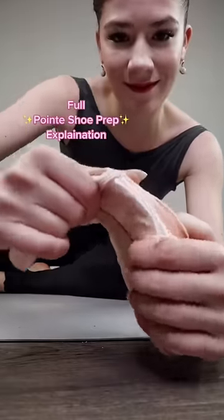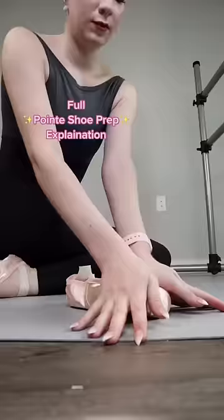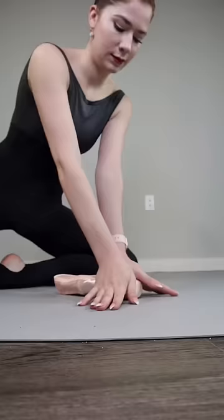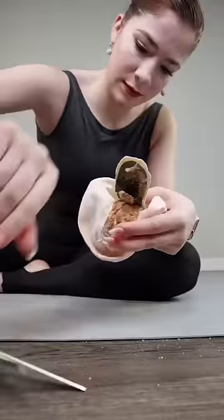The entire internet seems very confused why ballerinas destroy their shoes, so I'll explain it to you. Even if you get custom shoes, pointe shoes don't really come wearable. Here I'm softening up the box so it molds to my feet better. Not everyone does this, but I cut off half the shank of my shoe — it makes it easier to get over the box and makes things look good.